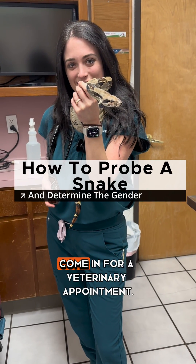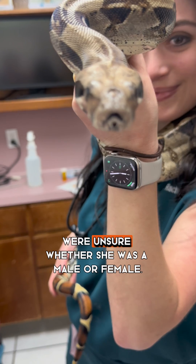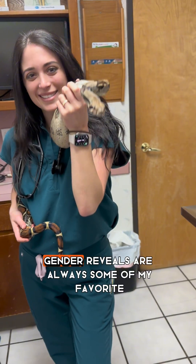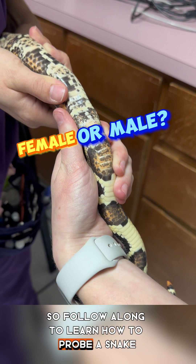Today I had one of the friendliest snakes come in for a veterinary appointment. Her name was Boanita, but the owners were unsure whether she was a male or female. Gender reveals are always some of my favorite appointments, so follow along to learn how to probe a snake and determine the gender.